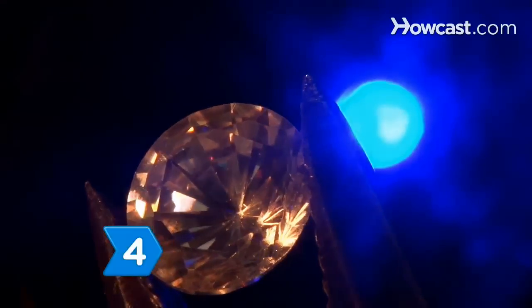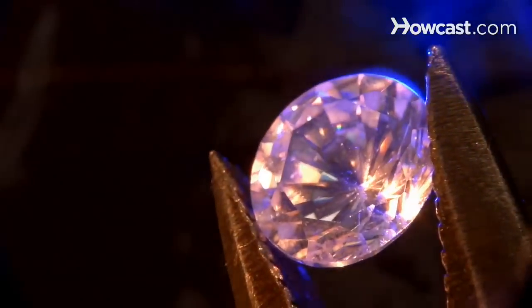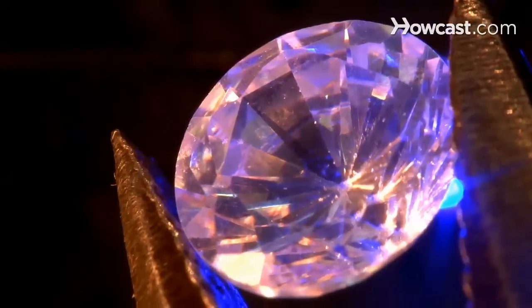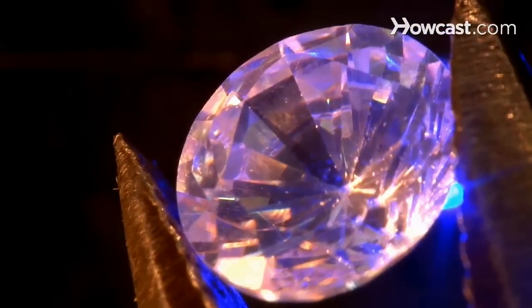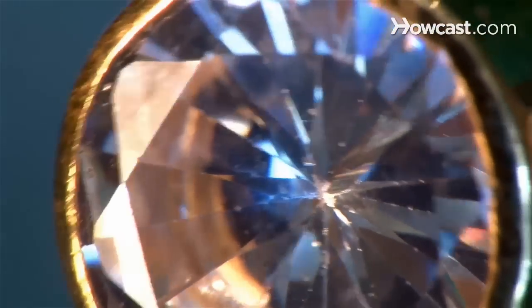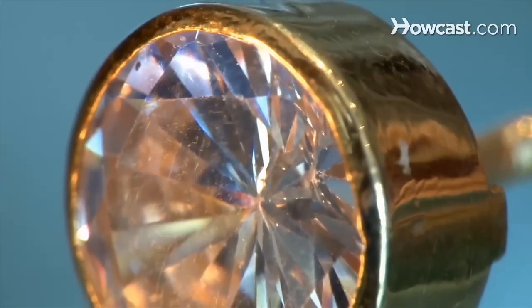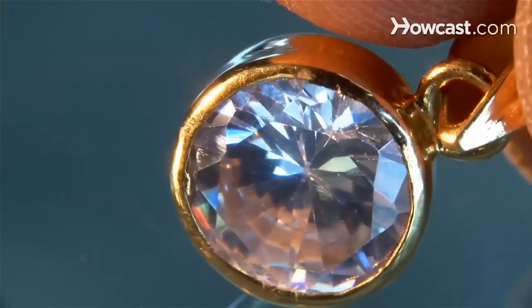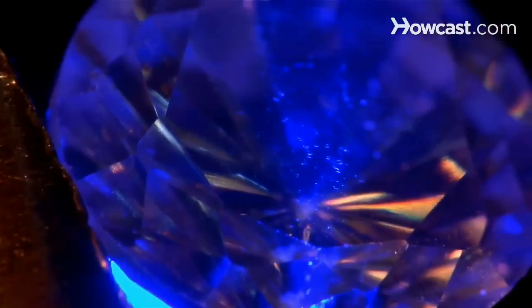Step 4. Hold the stone under an ultraviolet or blacklight. Many diamonds will display a blue fluorescence under a blacklight, while most fakes won't. However, a lack of blue fluorescence doesn't necessarily mean the stone is a fake — high-quality diamonds, which can be as much as 20 percent more valuable, don't show any fluorescence.